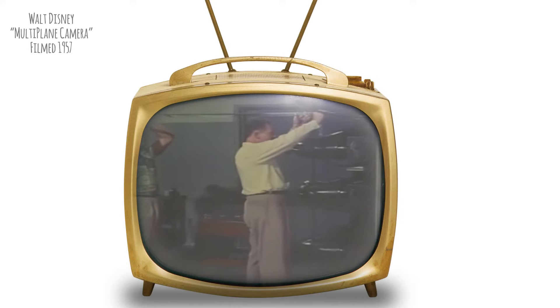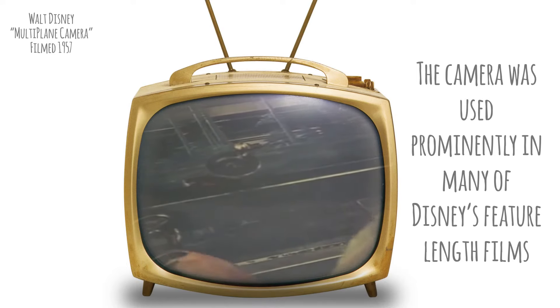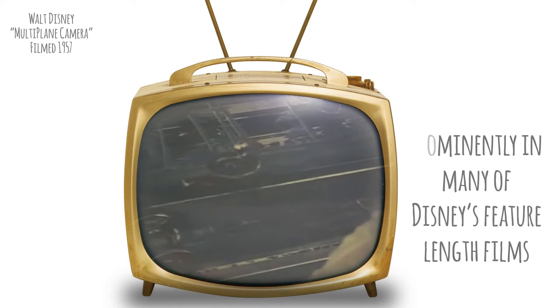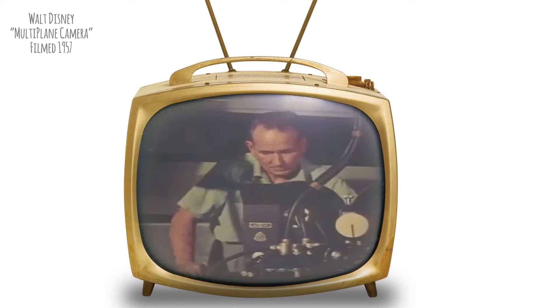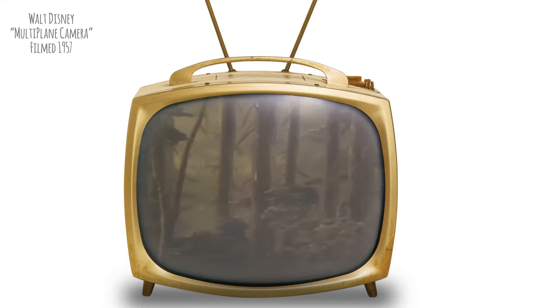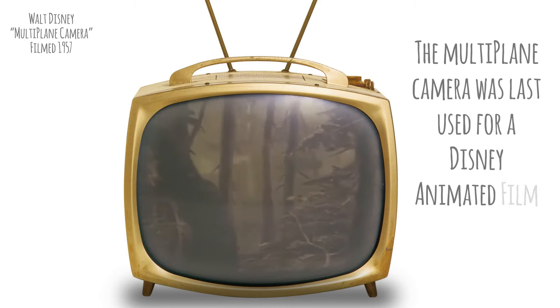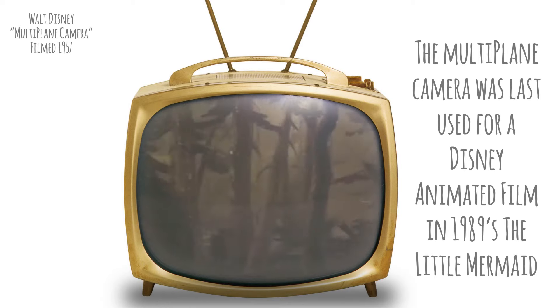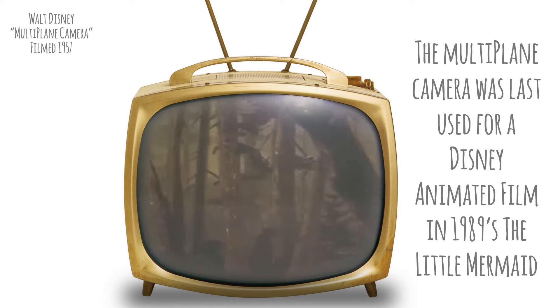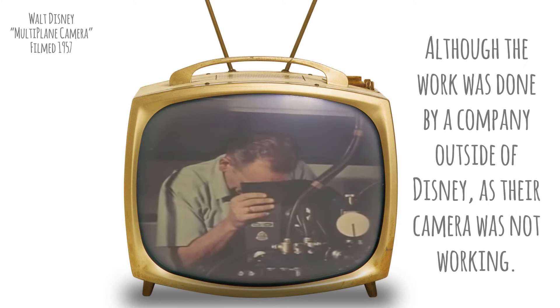Each of these background planes is placed on one of the levels under the camera. Each plane is capable of moving in various directions — here we see one being moved sideways. The camera operator looks down from the viewpoint of the camera and sees all the levels combined as one picture. From his view, we can see how each level or plane can move independently of the others. Here the operator of each level is bringing his particular part of the background into the right position to start the scene.